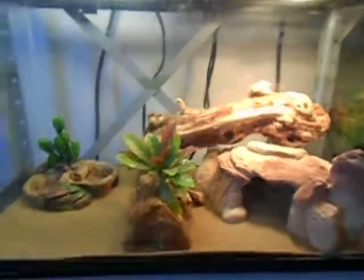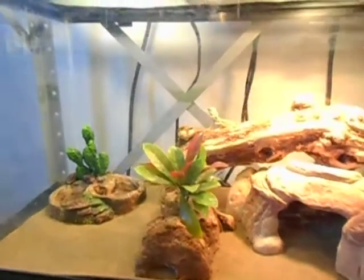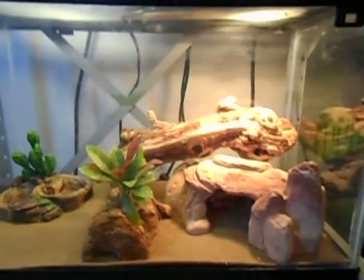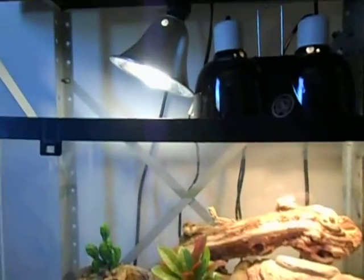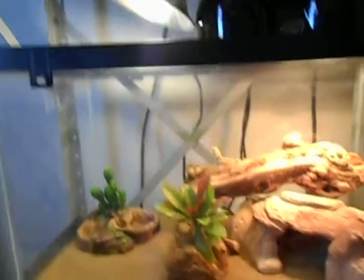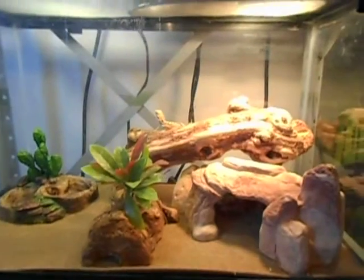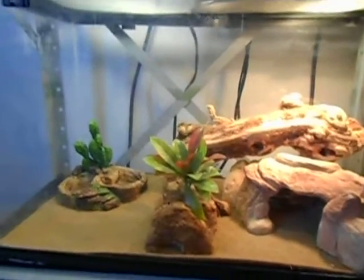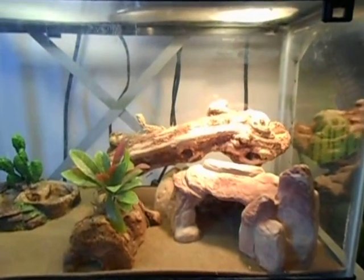He's in a 10-gallon tank right now because he's just a little guy. I will be putting him in a 15-gallon as soon as our new house gets here. Got to get a new UVB light because that one has had bad stuff reviewed about it, which is why I have it up so high. Got the hood ordered — it's in the mail right now.